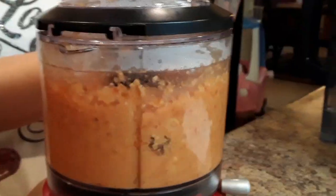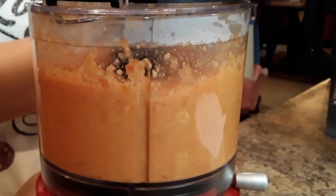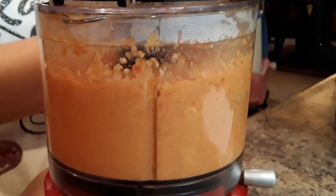So now that we've sauteed everything, we're going to blend it up into this tomato pasty thing. It's like a sauce basically.